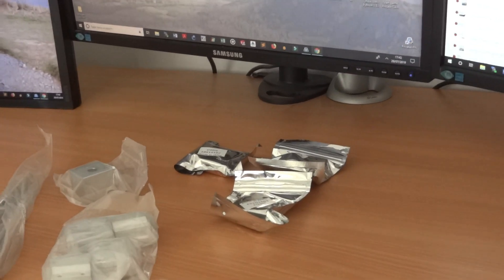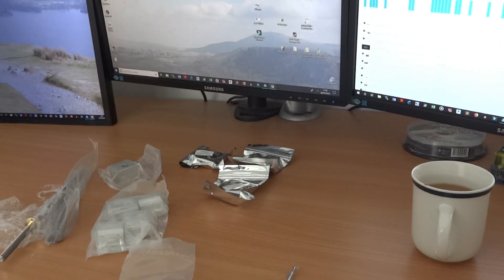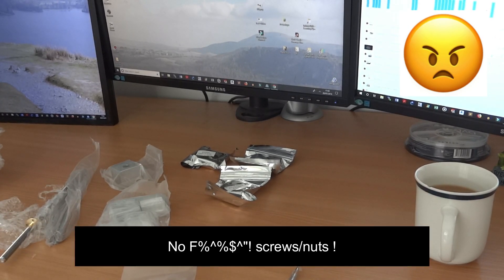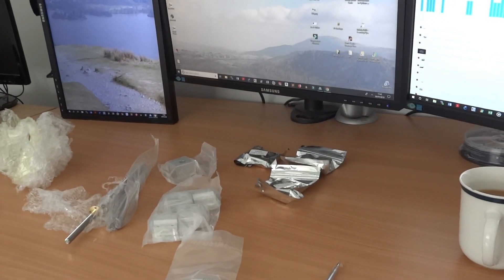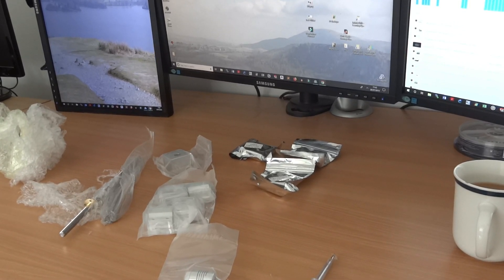I've just realized that they didn't send any screws, which is annoying. I paid 13 quid and I still can't actually assemble it. So I'll be going on eBay and ordering some M3, M4, M5 nuts and bolts as well.